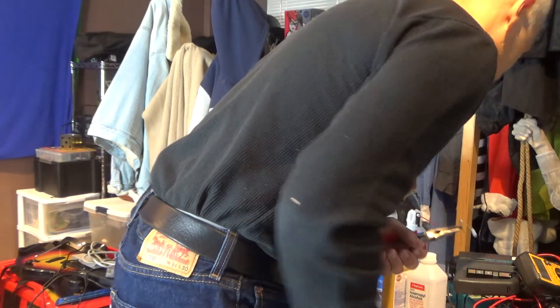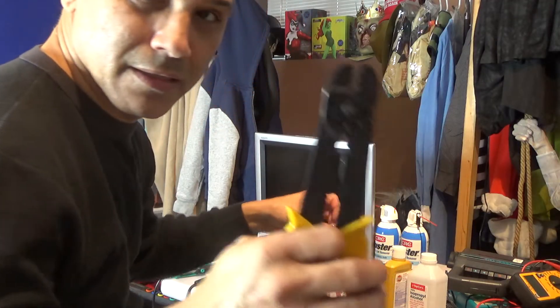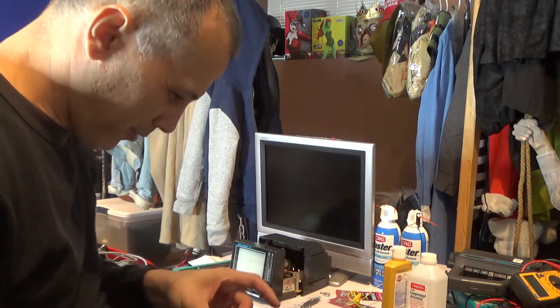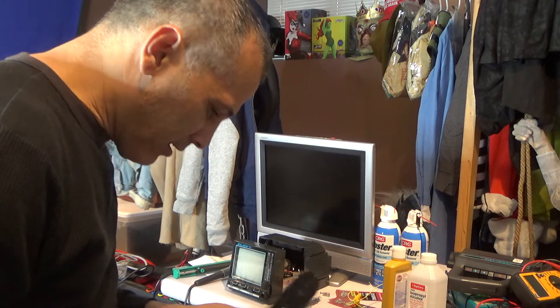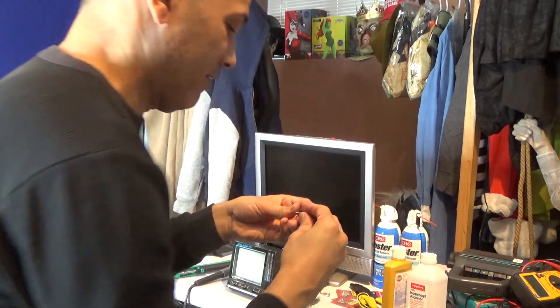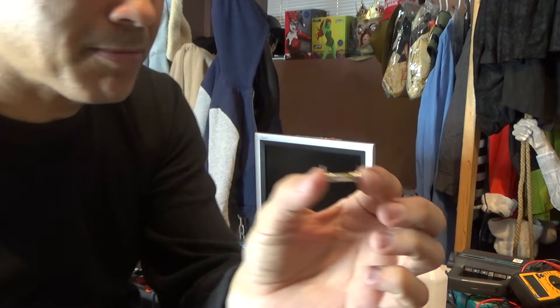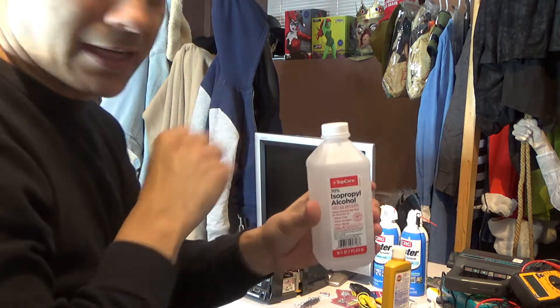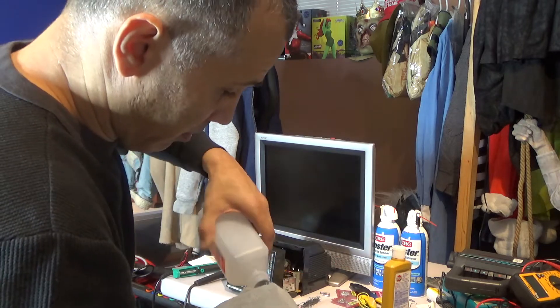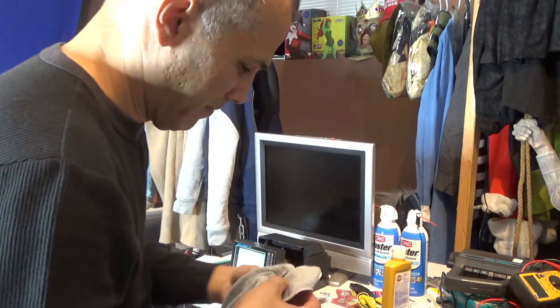I soldered it there and I'm going to clip the wire here — it should be good enough to put in. I'm a bit unprepared today. I'll use the wire cutters to trim it down. Then I'll clean up the flux with a bit of isopropyl alcohol.